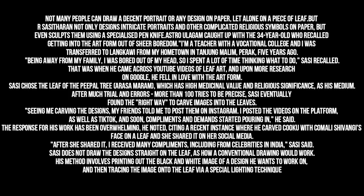I'm a teacher with a vocational college and I was transferred to Langkawi from my hometown in Tanjung Malem, Perak, five years ago. Being away from my family, I was bored out of my head, so I spent a lot of time thinking what to do, Sassi recalled. That was when he came across YouTube videos of leaf art, and upon more research on Google, he fell in love with the art form.